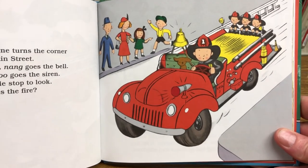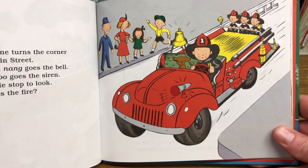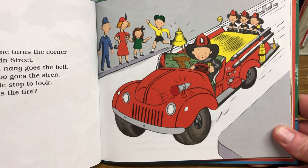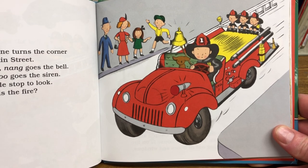The little fire engine turns the corner into the main street. Nang, nang, nang, nang, goes the bell. Woo-woo! Goes the siren. All the people stop to look. Where is the fire?